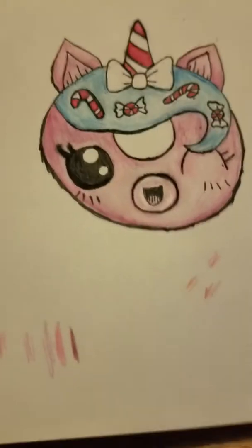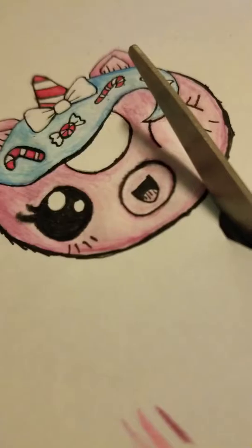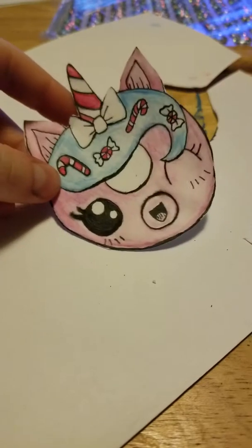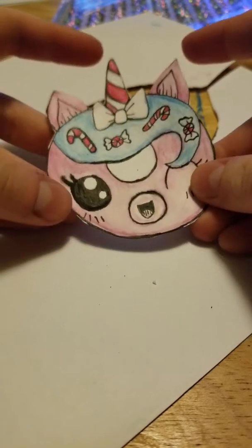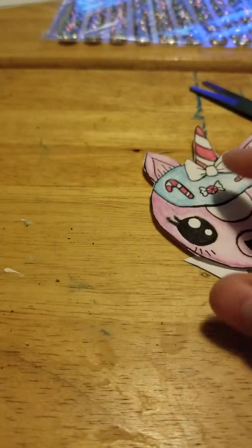Welcome back. We left off on the other video cutting her out, so I went ahead and cut her out off camera. Here she is all cut out — she looks a lot better, not so scraggly. I'll just turn the light off. Yeah, she looks a whole lot better than before.